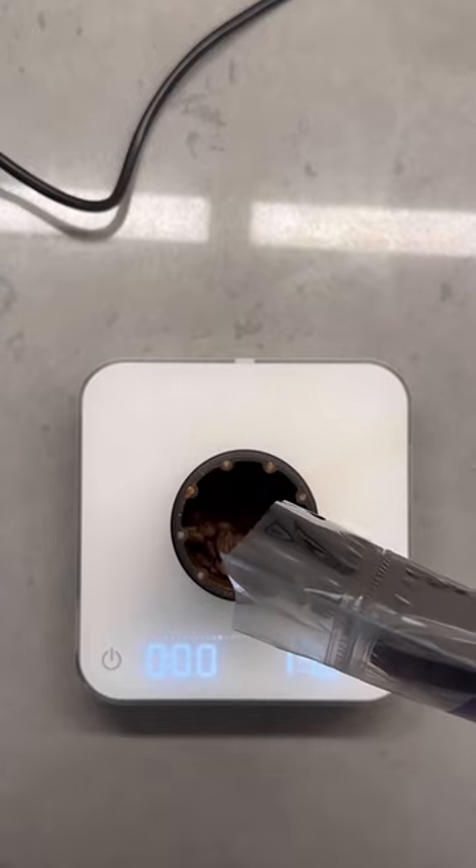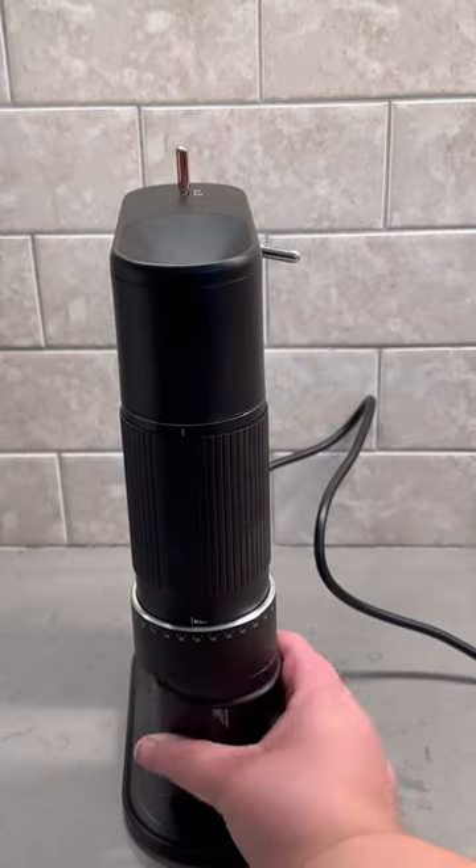This might just be the most aesthetic and purest coffee maker. It's called the Pure Over, and I say that because it's an all-glass, filterless brewer. Yes, I did just say filterless.